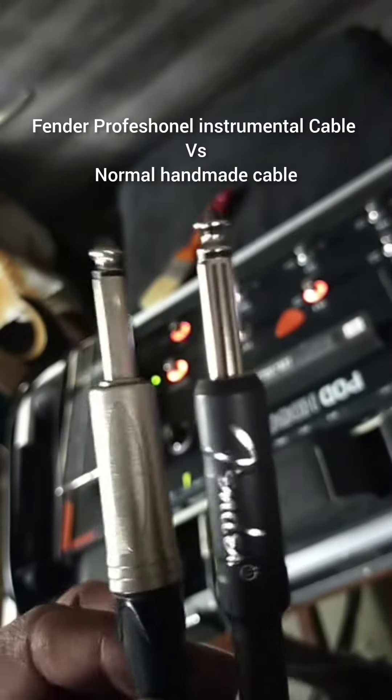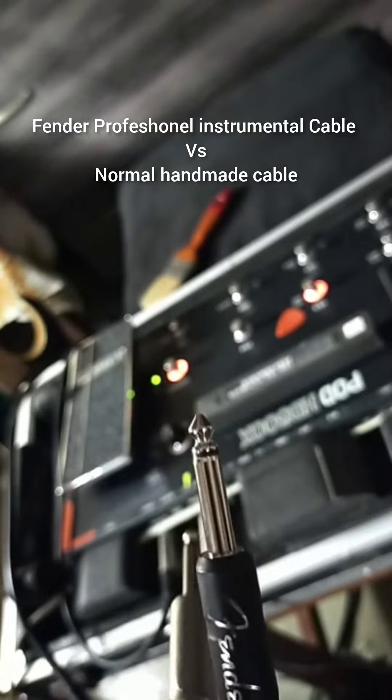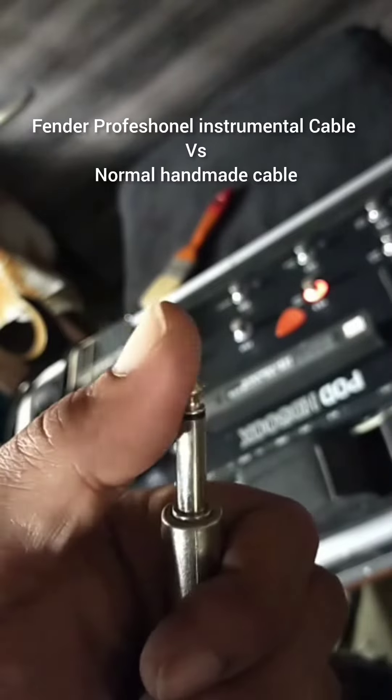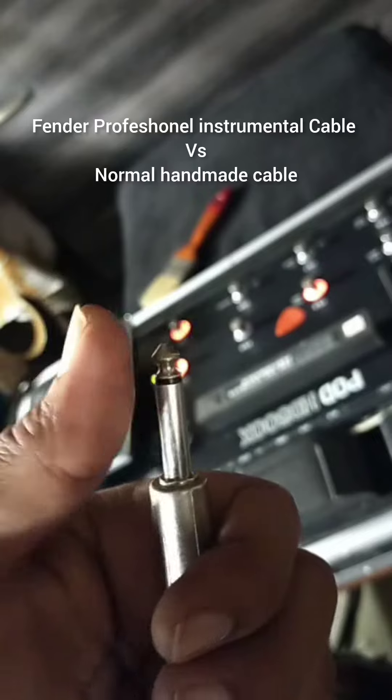I'm going to check which one is better. First of all, we check the same cable. The processor has the same line. The fan is on the other side.